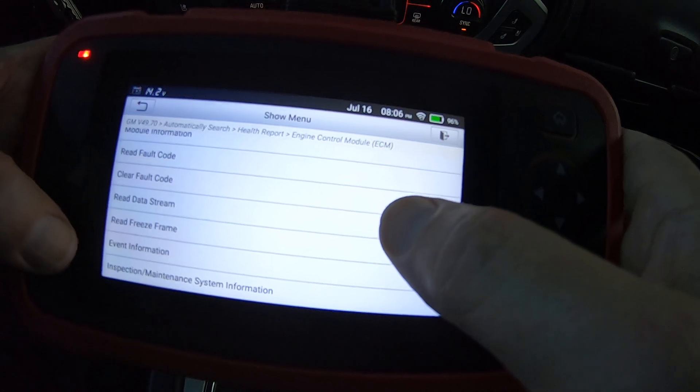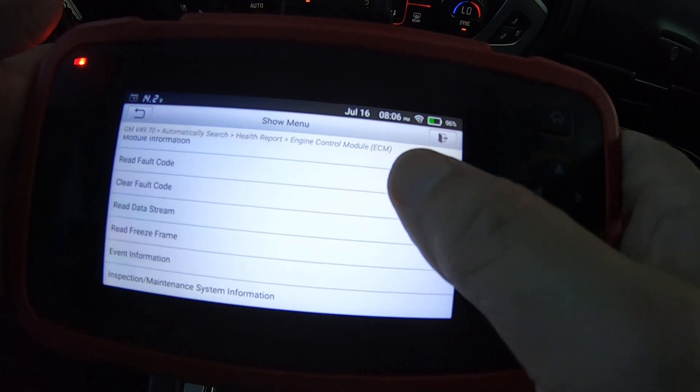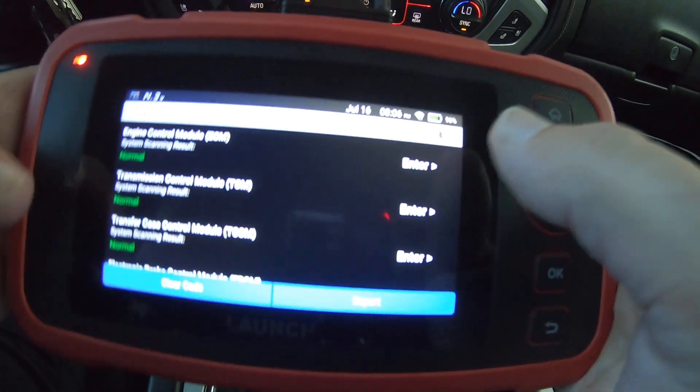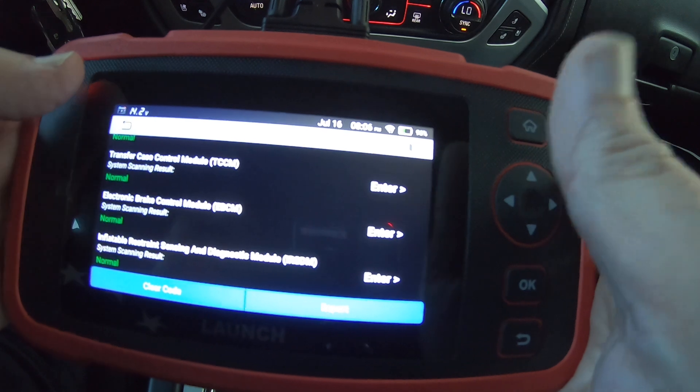You've got your freeze frame and event information, inspection maintenance — all the stuff you need in a budget scan tool is there. If you had codes in multiple modules you could just hit clear codes and it'll clear all the codes.